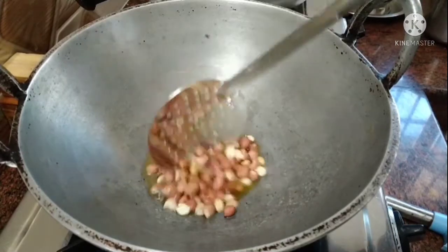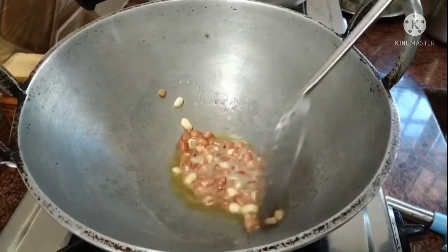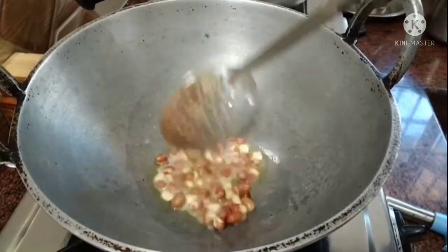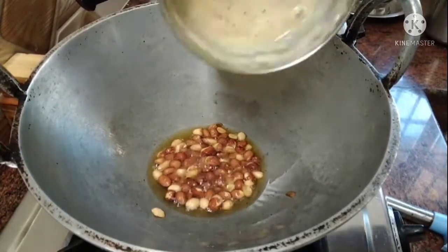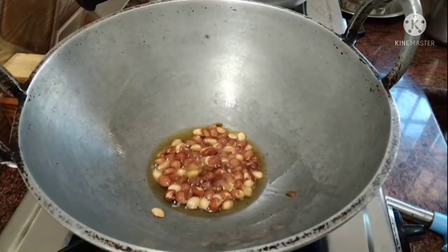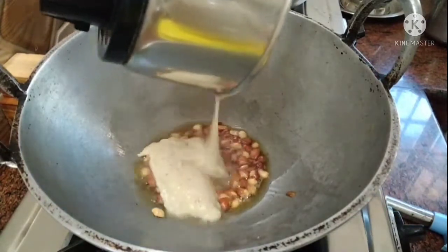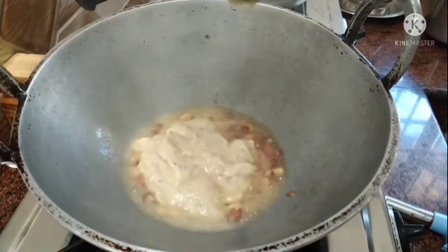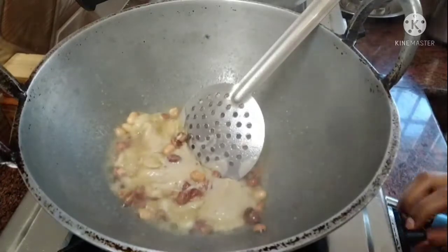I will use a little bit of nuts. I will add some color — the taste is really nice. You can also use these vegetables; use them a little bit like that.